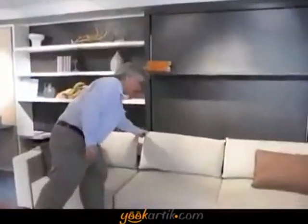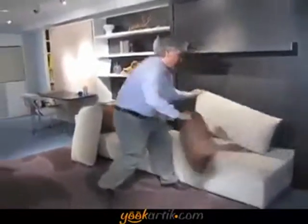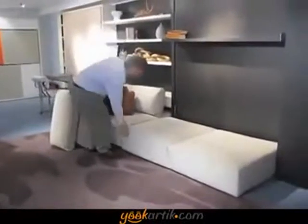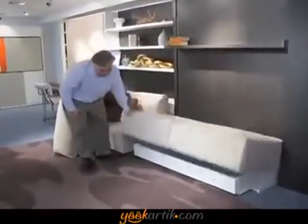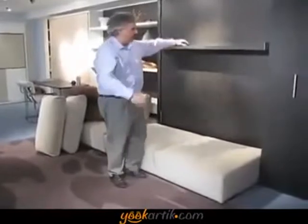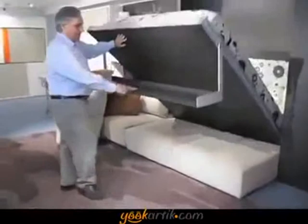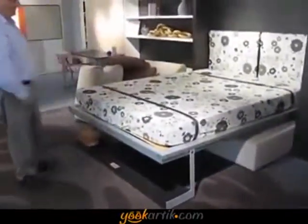To access the bed, you just move your pillows. Underneath the sofa, you have storage, and you pull on this handle. Whatever is on the shelf remains on the shelf — your stack of books, whatever decorative objects, up to 40 pounds. You pull on the shelf, the shelf comes down and becomes the foot, and there's your bed — a complete queen-sized bed.